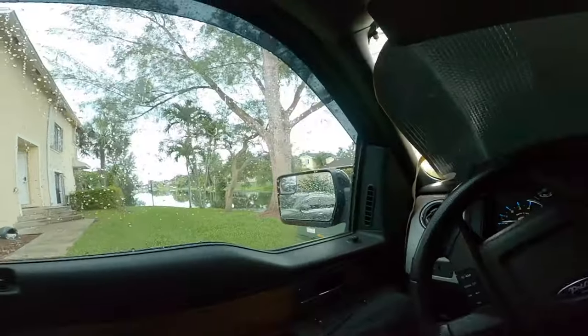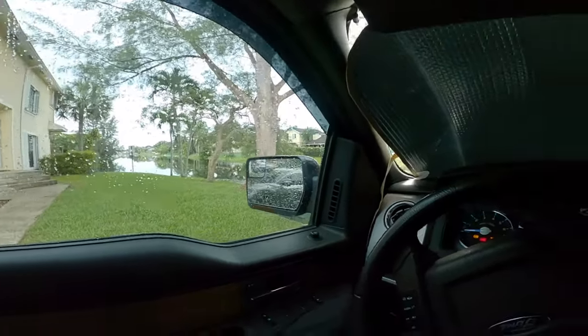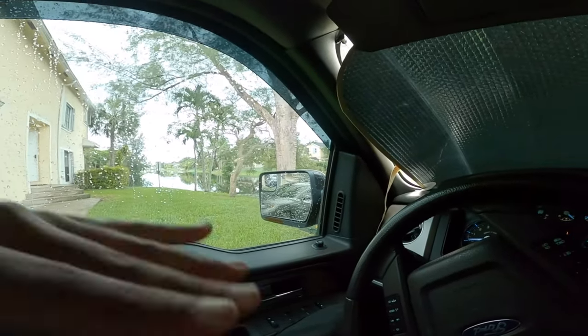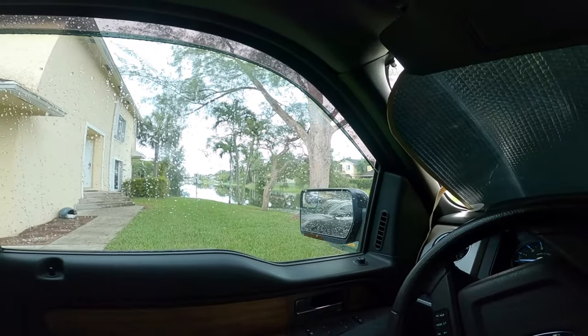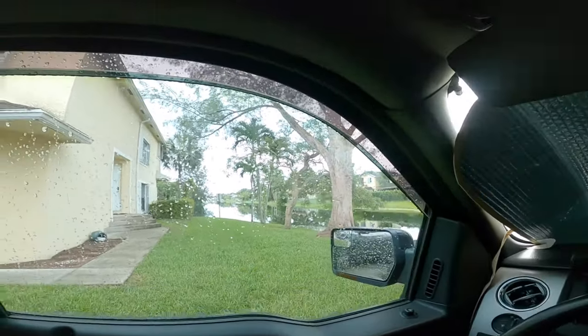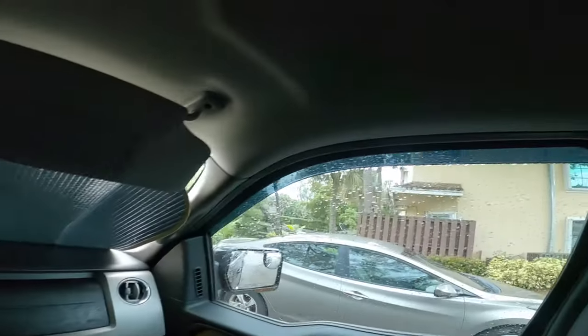Alright, so I am in the car. A lot of people say they use this for when it's a hot day and they want to vent the windows — you can just kind of crack it like this. And if it's raining outside, it keeps the rain from coming in. So that's what it looks like from inside the truck. There goes a picture of the back — that's what it looks like.